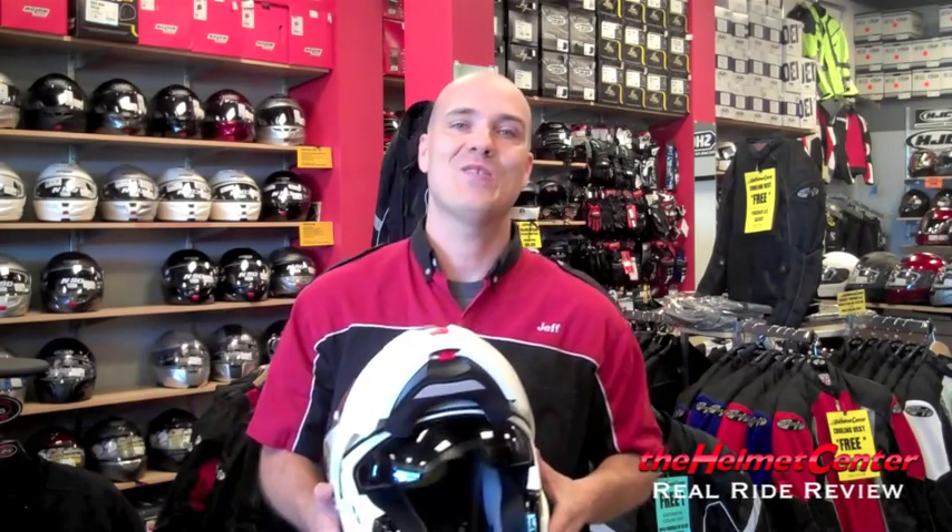If you have any questions on the Nolan N90 or any helmet, give us a call here at the Helmet Center. We'd be happy to help. Our number is 866-NEW-HELMET. You can also stop by one of our two locations in the Phoenix metro area — one in Peoria and one in Phoenix. I'm Jeff with the Helmet Center, thanks for watching.